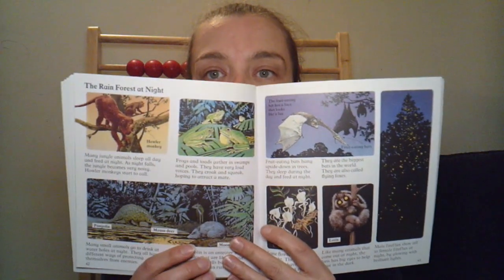We also used this book near the end — the Usborne Book of Wild Places: Mountains, Jungles, and Deserts. While the information was good, it was very, very busy. He did better with the children's encyclopedia than he did with the Wild Places.